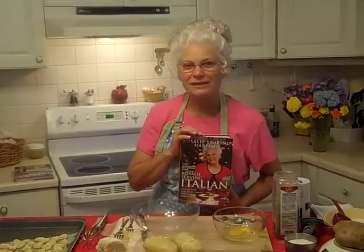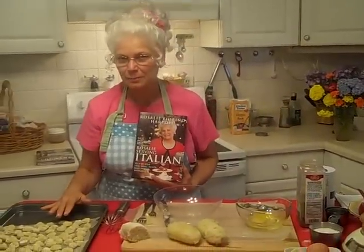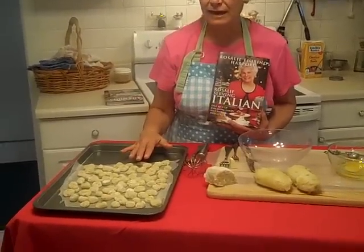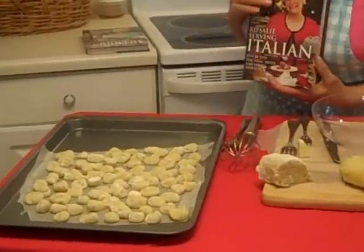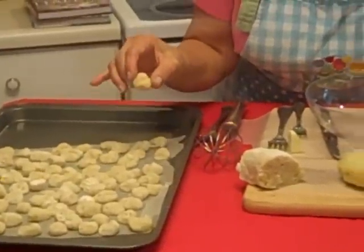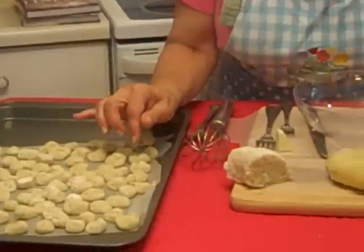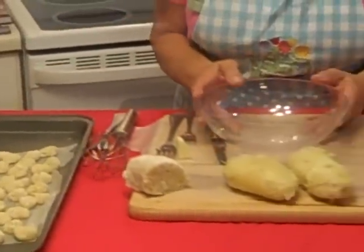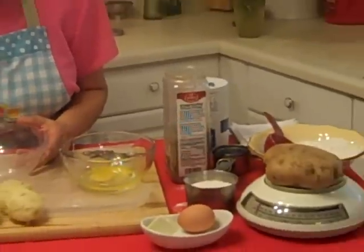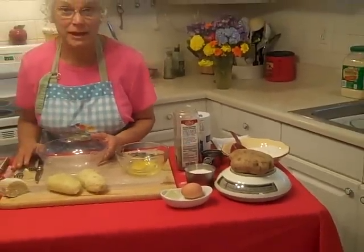I'm going to make gnocchi — Italian little dumplings. This recipe is going to be in my new book, if I ever get it going. These are wonderful little potato gnocchi. My mother used to make these, and we're going to make a wonderful chicken gnocchi soup, just like you get at Olive Garden — only I think mine's going to be better, I hope.